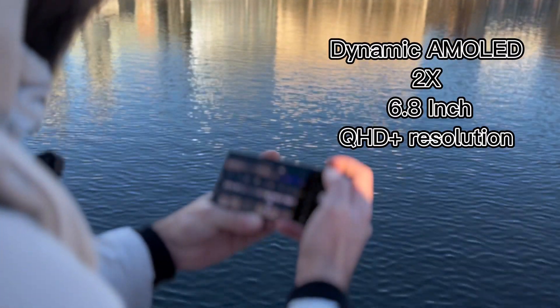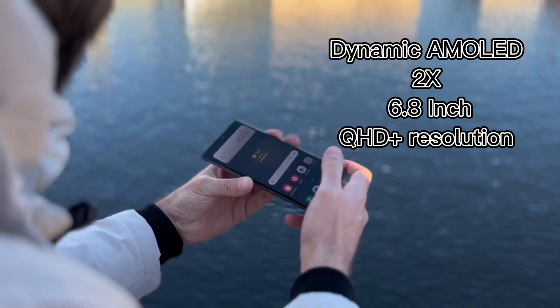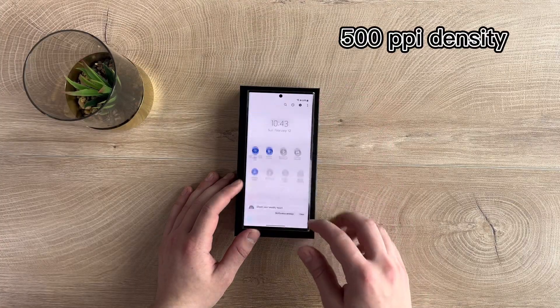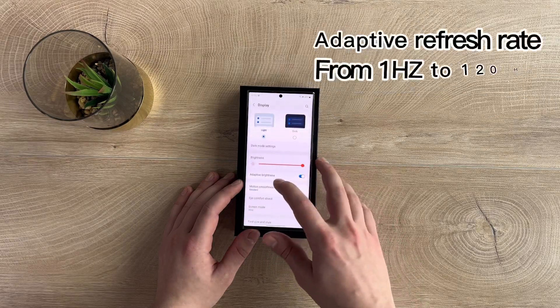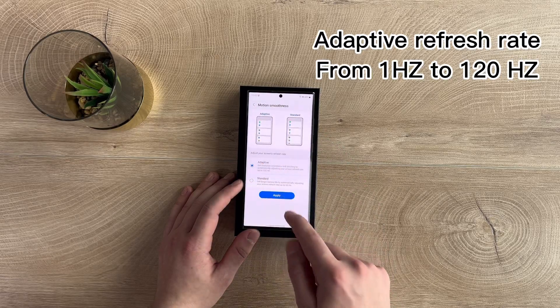The screen has a size of 6.8 inches, type Dynamic AMOLED 2X, and it supports QHD+ resolution. It comes with a 500 pixels per inch density and up to 1750 nits brightness. It supports an adaptive refresh rate that starts from 1Hz up to 120Hz.